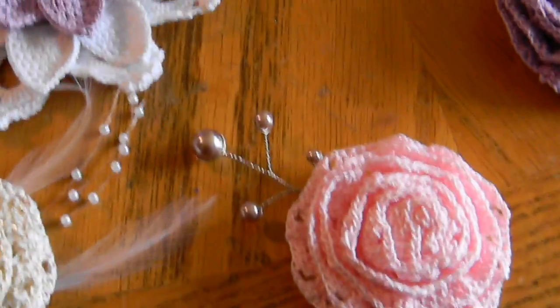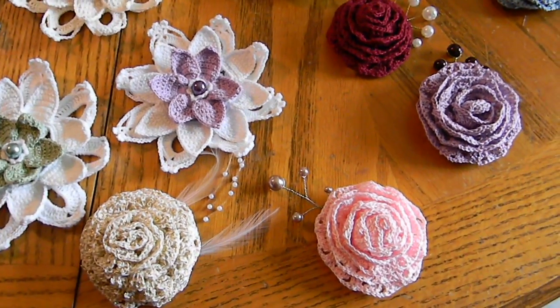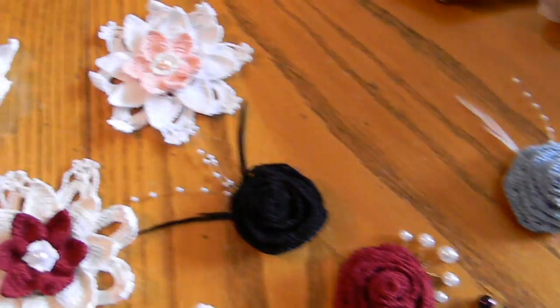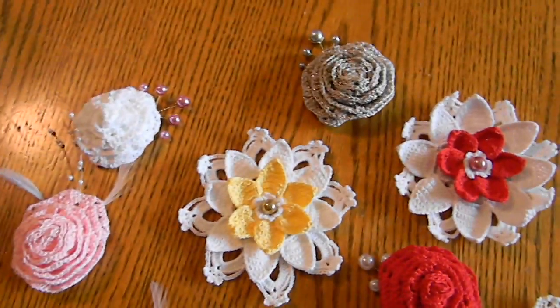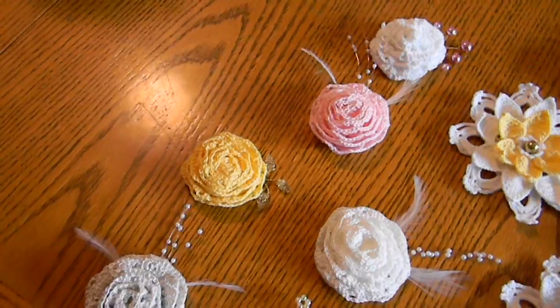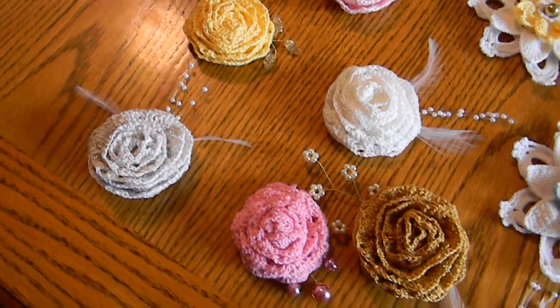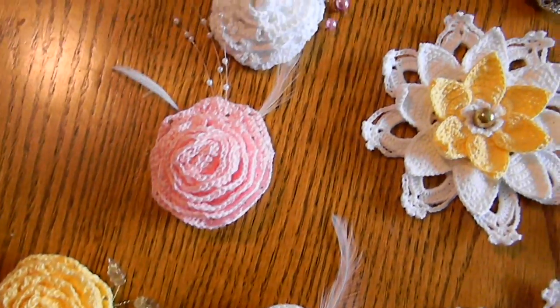Let me just pan out and show you all the flowers. So, I thought they were really cute. And I have a lady that makes them for me for my Etsy store, and she does a beautiful job.